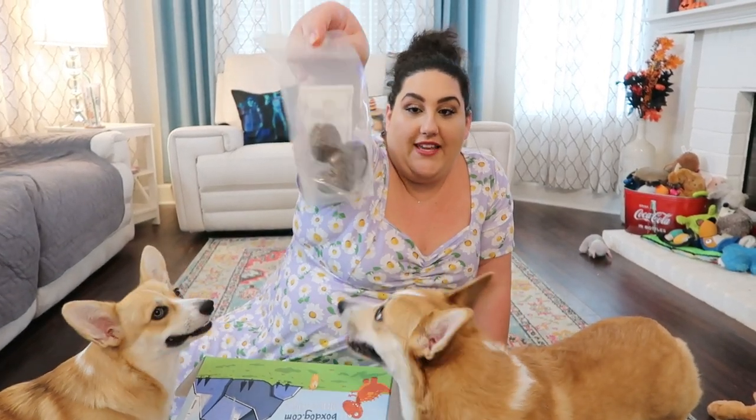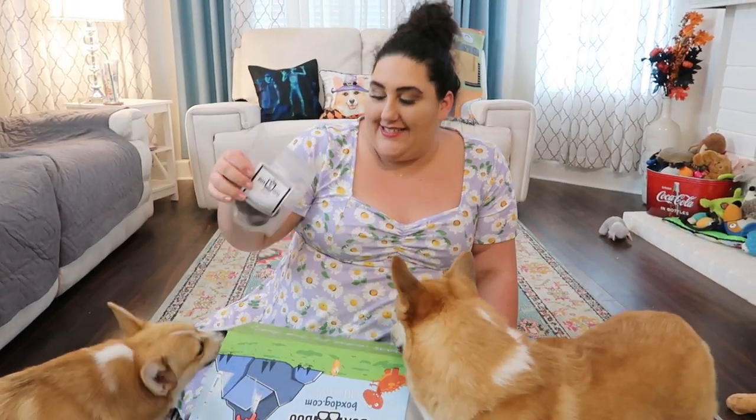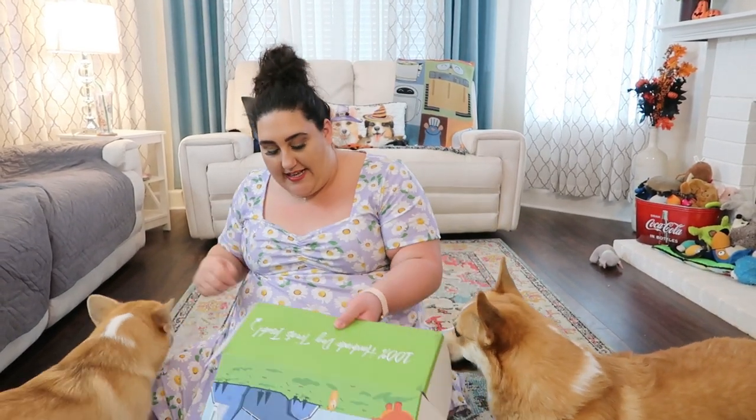The next thing I'm seeing here are dog Oreos — you've got to be kidding me. Dog Oreos! All of the treats I know are handmade; that's one thing that's different about Box Dog — they always include handmade treats. So we have some Oreos. We'll try the treats in a second.